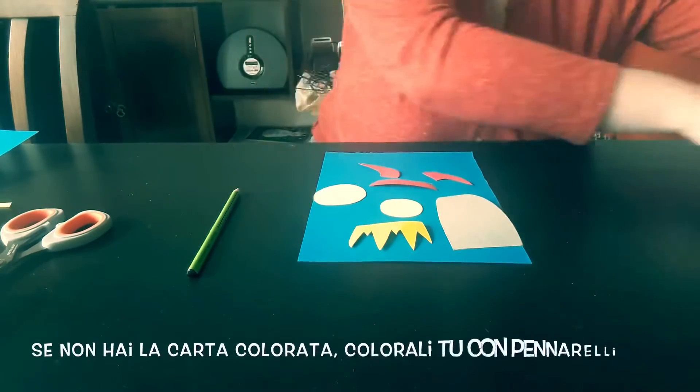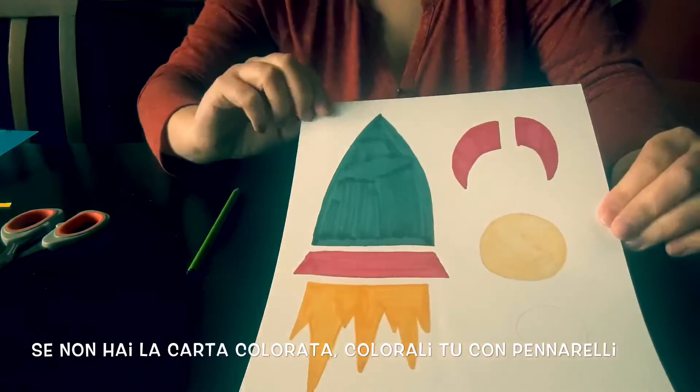If you don't have coloured paper, you can make your own by colouring them in yourself.